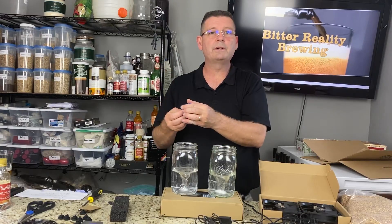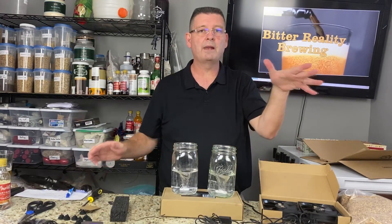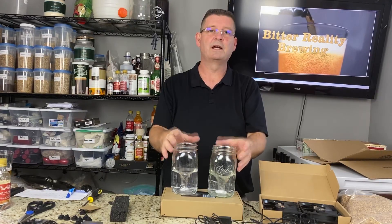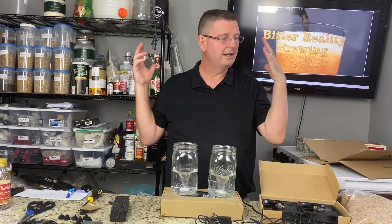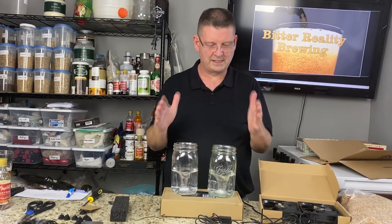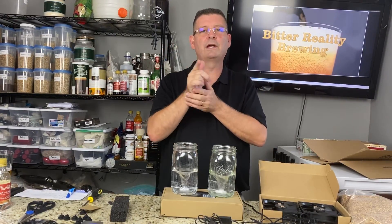Thank you again for joining Bitter Reality Brewing. Don't forget to hit subscribe, like, and please share the video. Super easy stir plates — I'll put the links down below for everything you need. It's stupid easy, it's so easy. Thank you again.